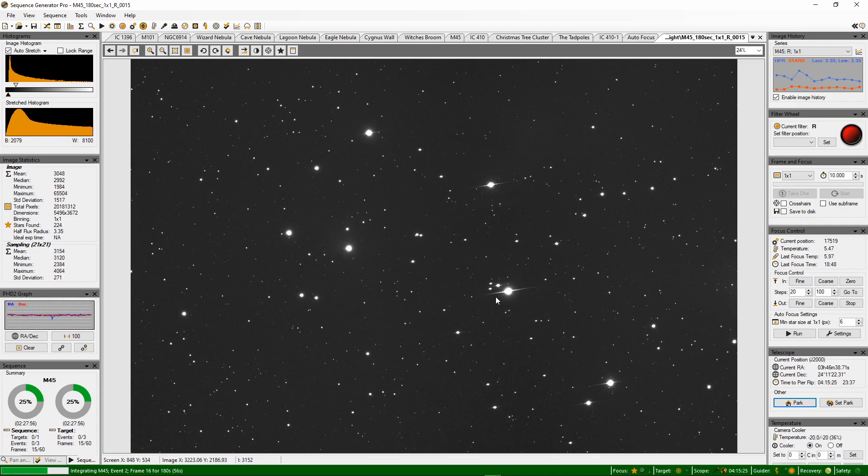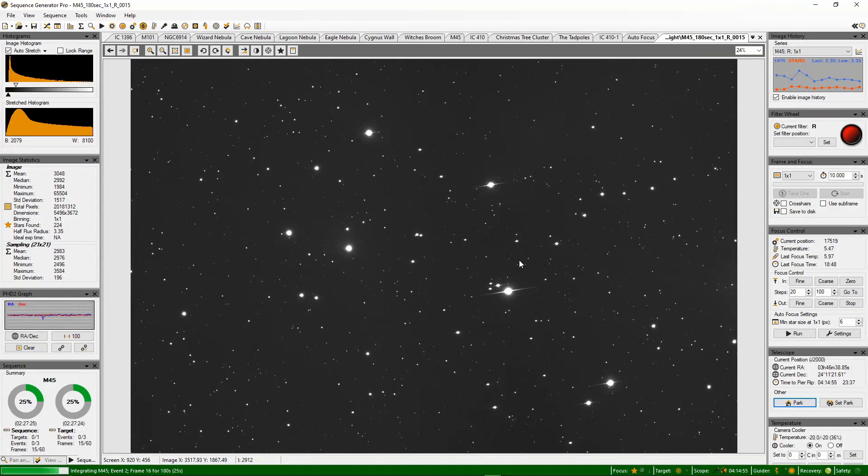These diffraction spikes are due to the phone cables running overhead, which is not ideal, but hopefully in about half an hour they should be well clear of the phone lines and we should start getting some better pictures. When we put it through the stacking software it'll get rid of these anyway — it'll cancel them out because I use Winsorized Sigma Clipping in the stacking program, so that should take care of it.